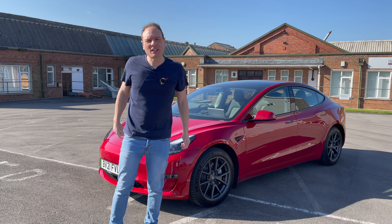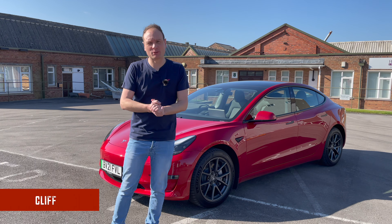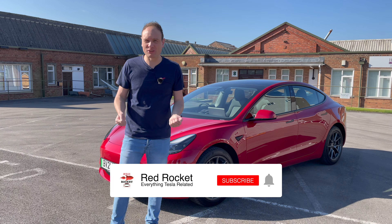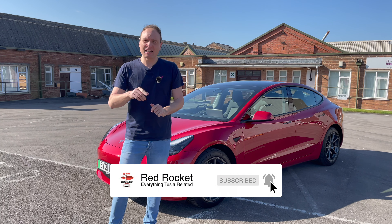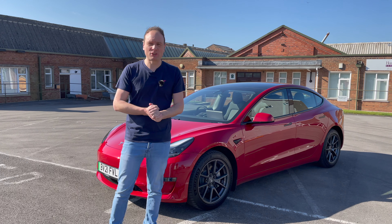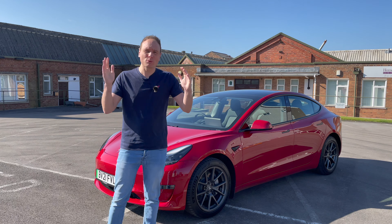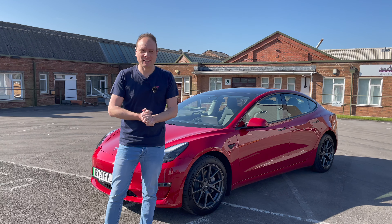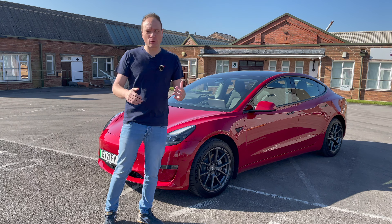Welcome back to the channel. If you haven't already, please hit the subscribe button — it helps me build the channel profile so I can do more content for you. Click the bell to get notified about all the latest videos, give the video a thumbs up if you enjoy it, and keep the comments coming. This week we're talking all things Enhanced Autopilot.